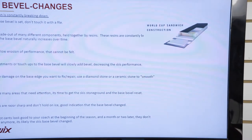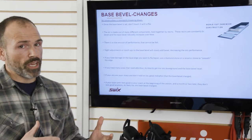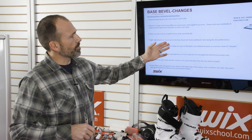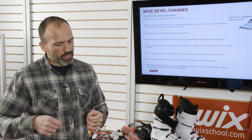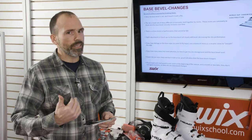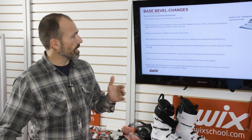Ski construction is always breaking down, so base bevel naturally increases over time. Some skis are more stable than others — some change quickly, some stay stable longer. The ski is made of many different components held together by resins that constantly break down from the ski flexing. So there's a slow erosion of performance you don't feel happening. Slight adjustments in the ski room will slowly add bevel too. If you're at 0.5 and come in to touch up with a half-degree guide, most people push a little harder to make the file bite — you're adding bevel, going from half degree to 0.75, then to one degree. Your skis become less and less reactive every time.